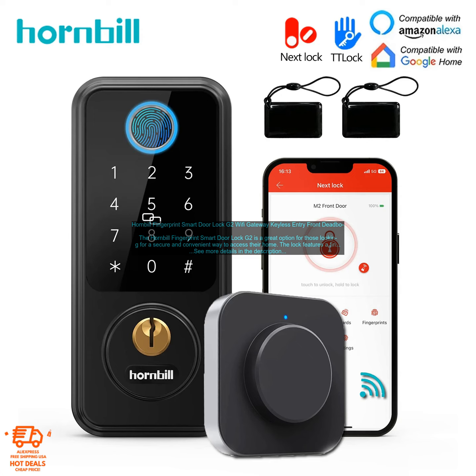The Hornbill Fingerprint Smart Door Lock G2 is a great option for those looking for a secure and convenient way to access their home. The lock features a fingerprint scanner, a keypad, and a keyhole, so you can choose the access method that works best for you. The lock is also Wi-Fi enabled, so you can control it from your smartphone.